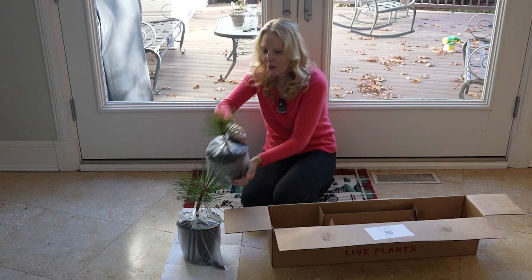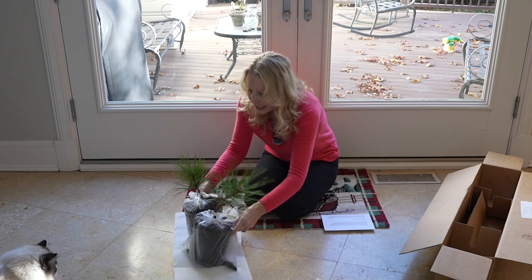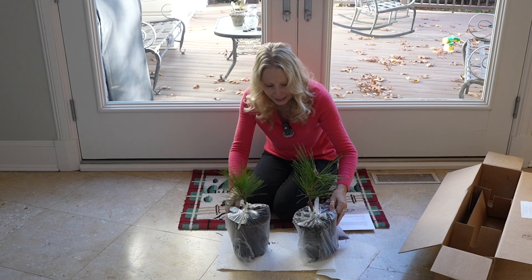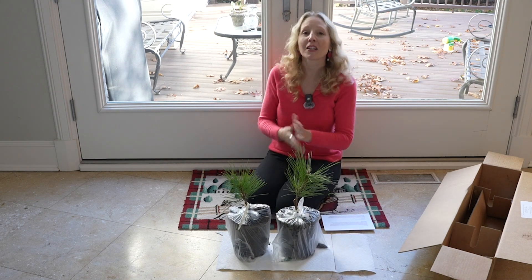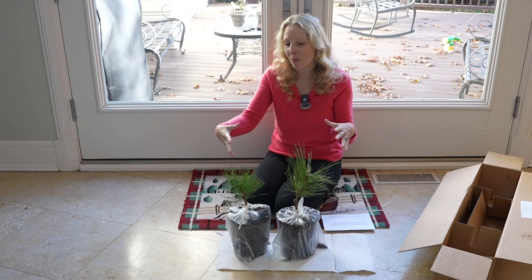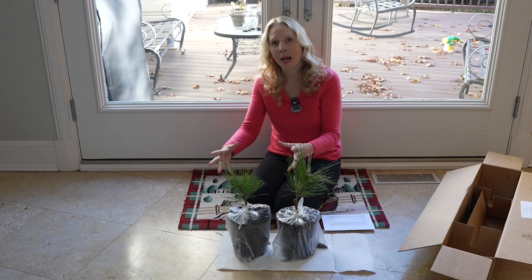Thank you Mr. Maple for packing them so well. They look fabulous — look at this, they're just so cute. Now in 10 years, imagine what the garden will look like. In 10 years they're going to get to be about 2 feet tall by 3 feet and they make sort of a nice little mound.